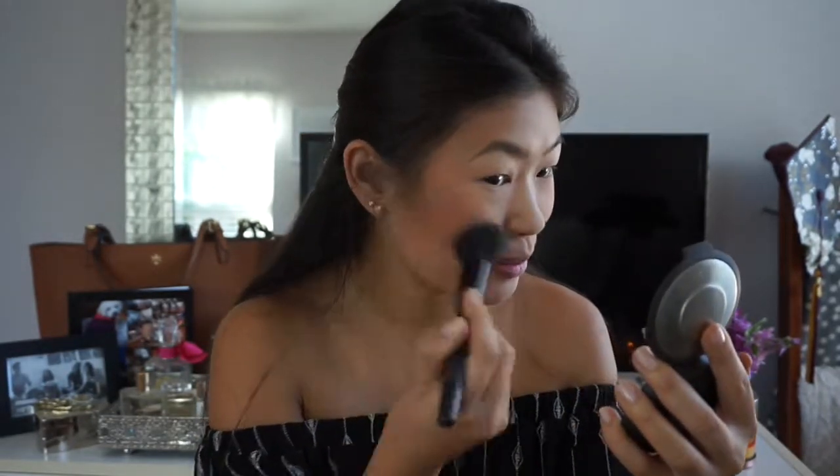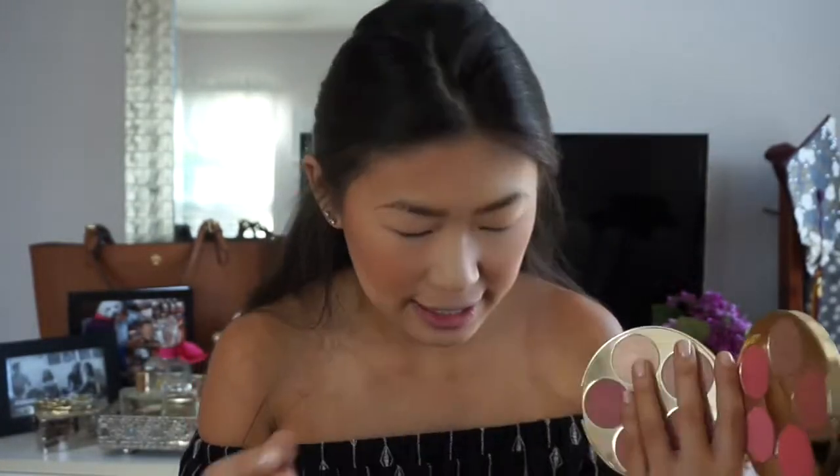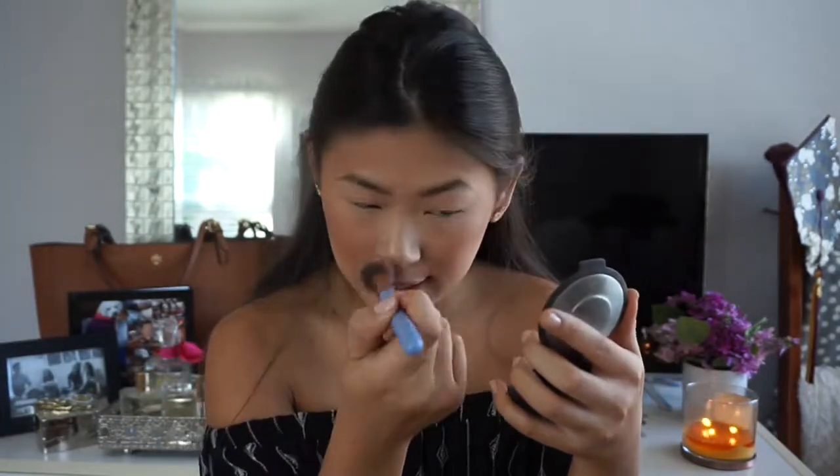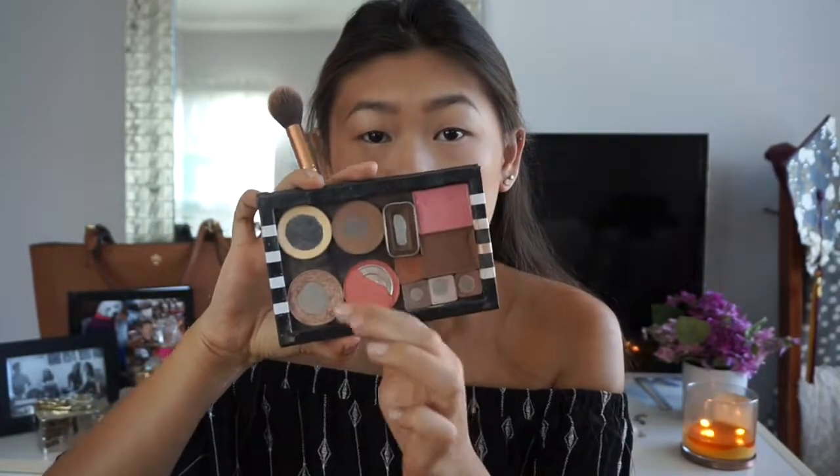Just on the apples of my cheeks. In this palette, I'm going to try and use this highlight right here — it's in the shade Idol. This is a very subtle highlight, good for someone who doesn't like too much in their face. But I like a lot of highlight, so I'm actually also going to go in with my Ofra Cosmetics one — just do a little extra. That's better. In your face highlight.